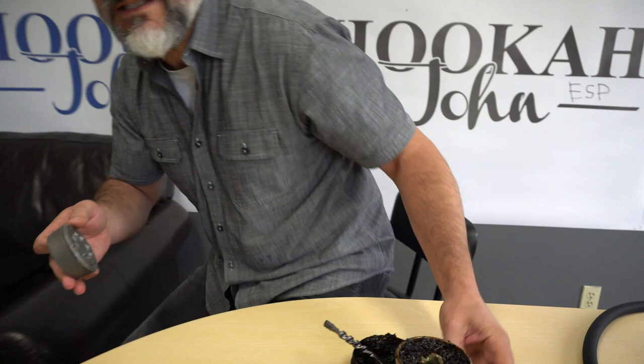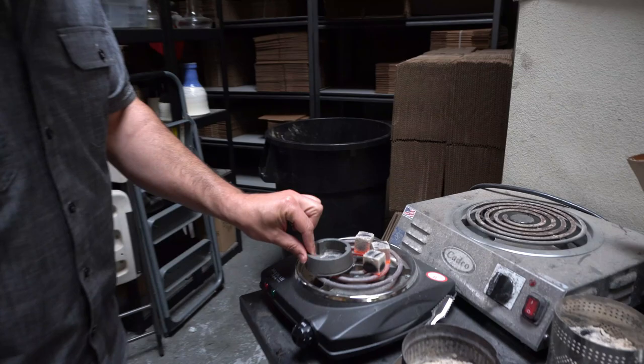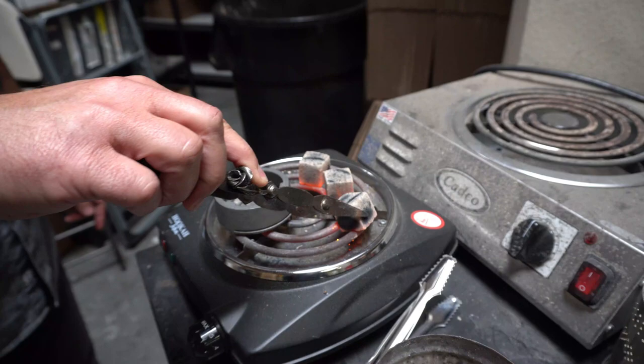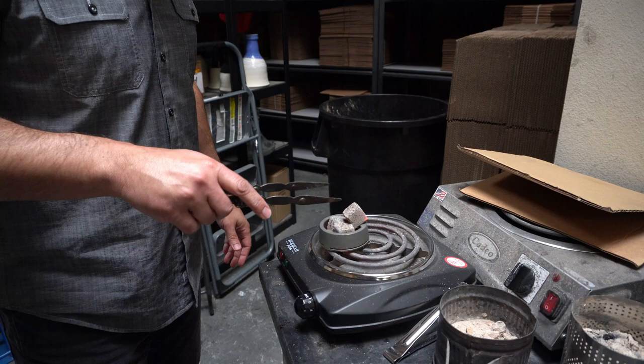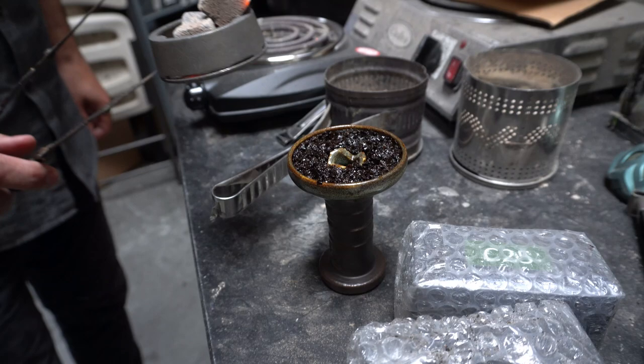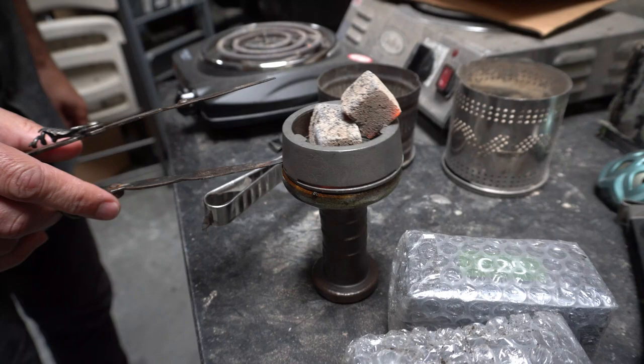I'm going to do something that Cloud Lotus doesn't like — follow me. My coals are almost done, not 100% but I'm going to throw this on and preheat the Lotus, which you're not supposed to do. I just took these off the burner and put them into the Lotus. Do not tell Cloud people that I do this. There's my packed bowl — I've got three megas on here.